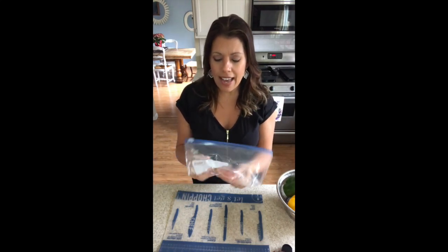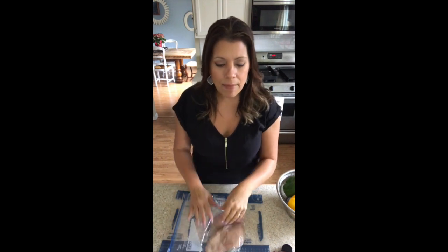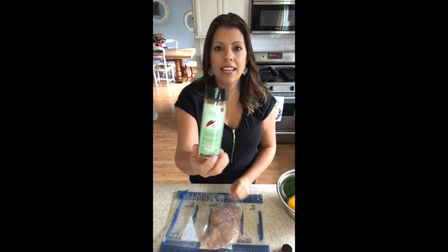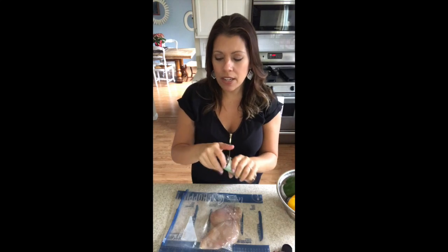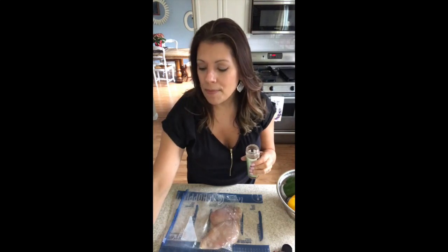In this Ziploc bag, I added just about a tablespoon or so of olive oil. I'm now going to go in and add the Southwest seasoning. If you can see it, you could do so much with it. It does have a shaker top to it, but I'm going to go ahead and take my tablespoon.